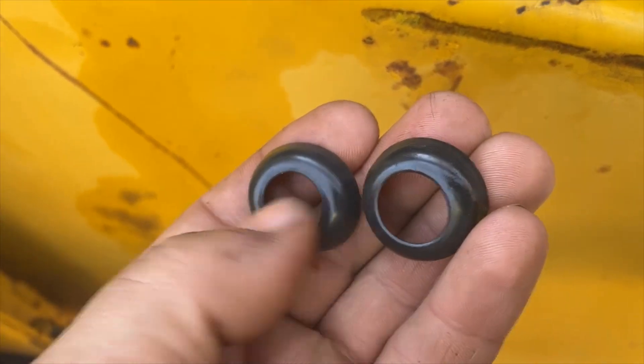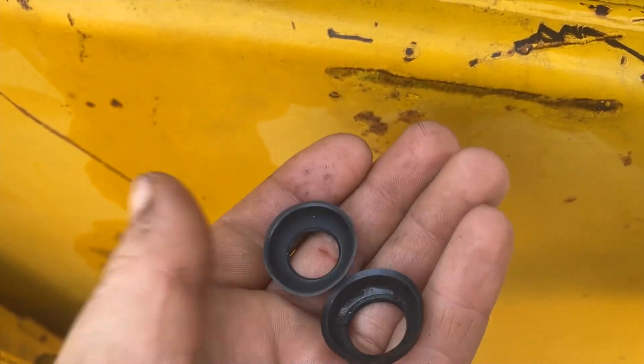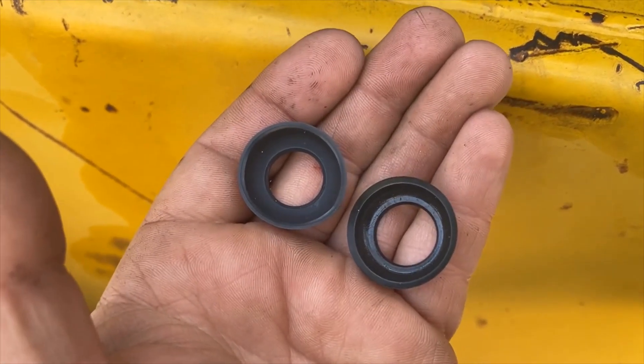So there's the cup seals — new ones on the left, old ones on the right. You can see the grooves worn in it, and it looks a little thinner up on the sealing edge, so pretty obvious why it was leaking fuel into the motor.